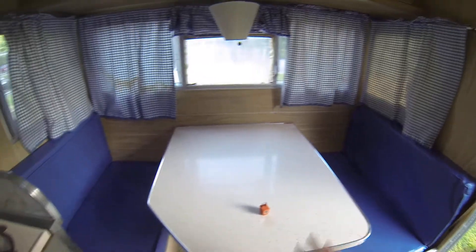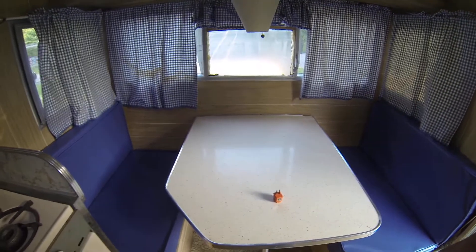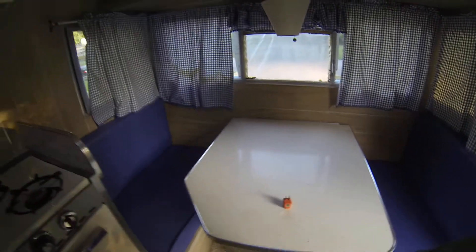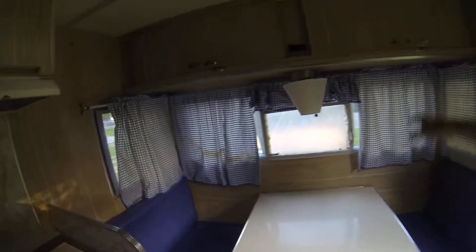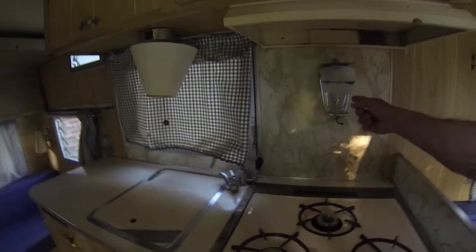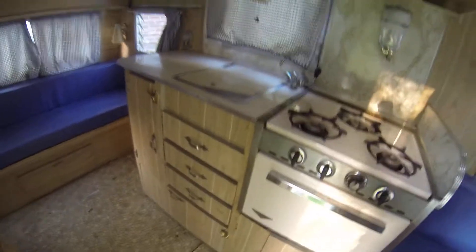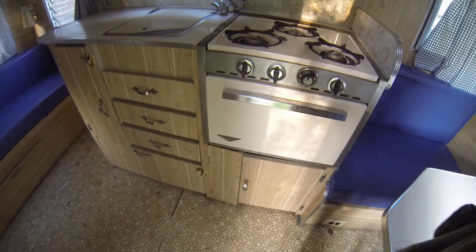Got this table — it will go down and level off with the seats to make a bed. Storage up here, electric light, propane light, another electric light.